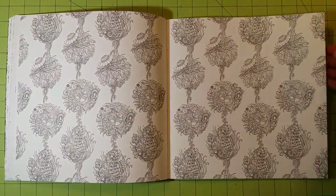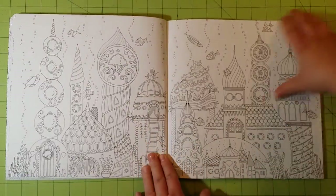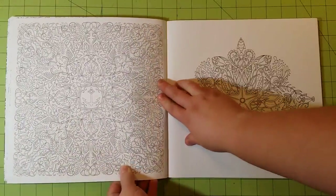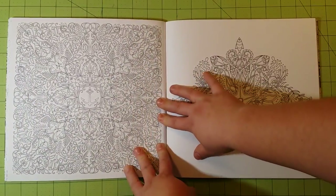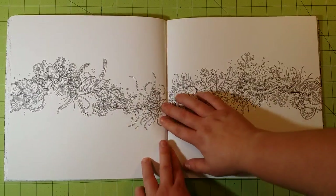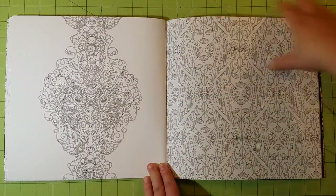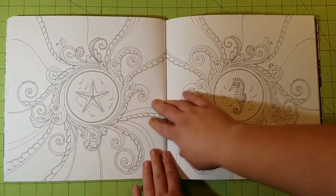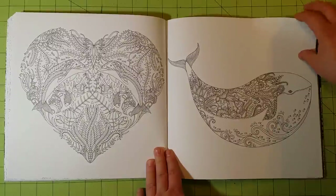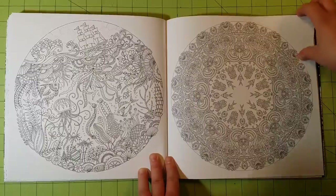I think that's the last one I've colored in this book, so let me finish the flip-through. Watercolor will work in this book — I've not tried it here but I have in one of her other books, and since the paper quality is the same it will work. You just have to be really careful with the water. I would not recommend using a water brush because you can't control the amount of water, and with pages like these it's really important to watch how much water you're putting on.